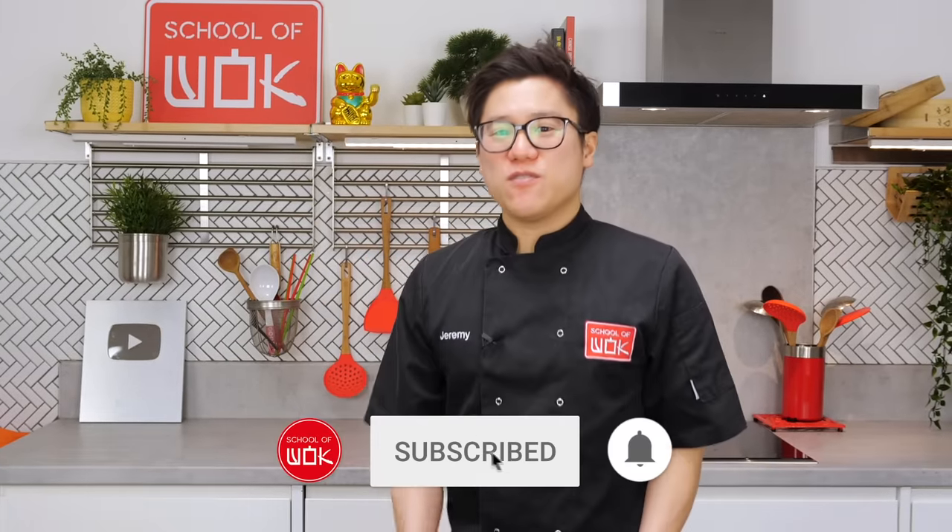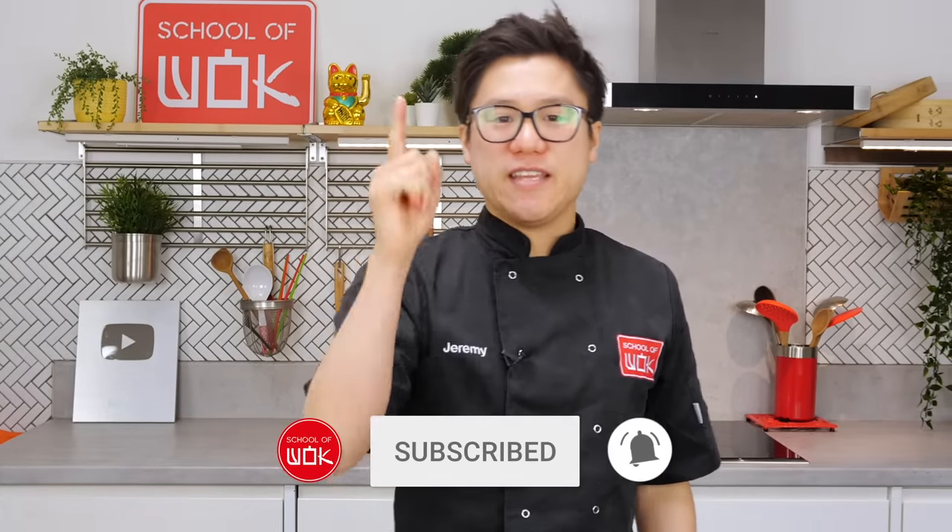Hey guys, Jeremy back again from School of Wok in Covent Garden. It is Wok-less Wednesdays and this week we celebrate Songkran, Thai New Year. Happy New Year to all of you guys out in Thailand. We are making a Thai Massaman curry.